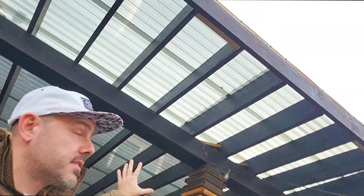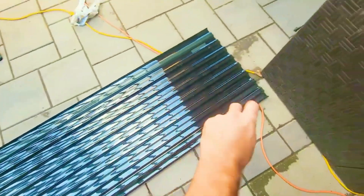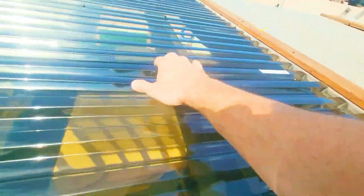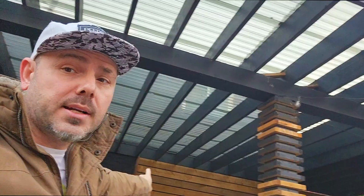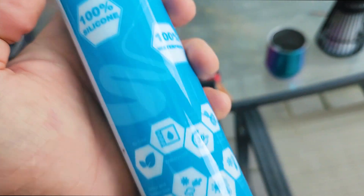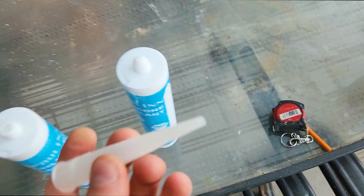We built this big pergola and added covers made of polycarbonate panels. I'm only going as high as this actual thing is, and then I'm gonna start going that way and do it in between. Right in the corner we need to get silicone over there. I found these on Amazon — they're clear, and about half the price of what you normally get at the big box stores. So we're giving these a try; I got about four of them. They come sealed and they give you four tips.